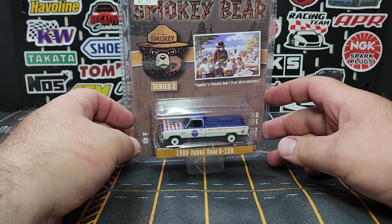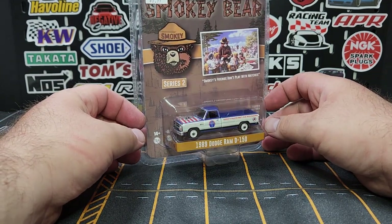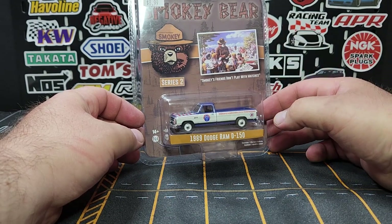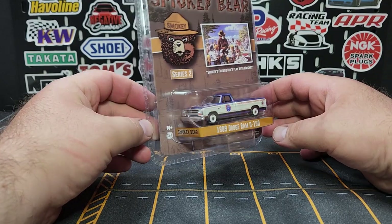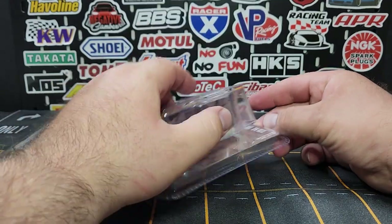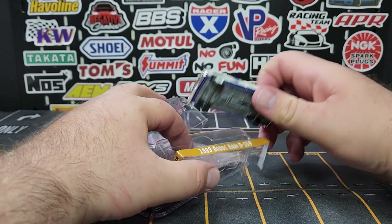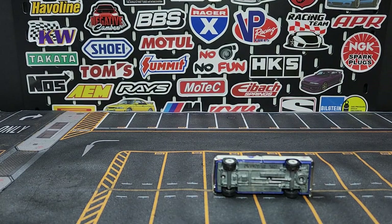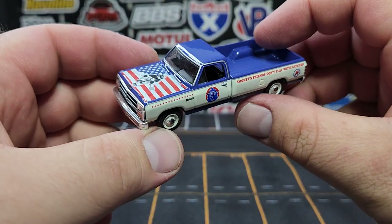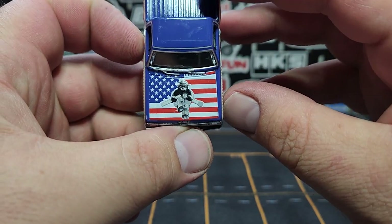There's a reason for that. This is Smoky and the Bear, series two from Green Light. There are a few models in here that I picked up that I've been looking for — there are four in the whole set but I've only found three thus far. I have pre-cut these. This is the 1980 Dodge Ram D150, first generation Ram — one of the first regular retail releases for this particular casting. There's been a lot of special editions and hobby exclusives. This one is pretty awesome.